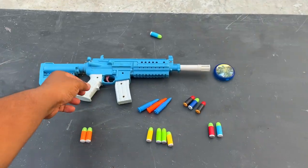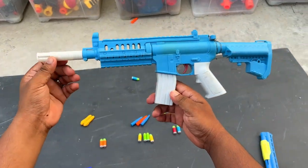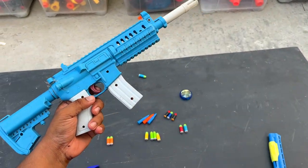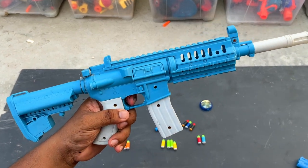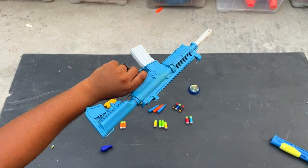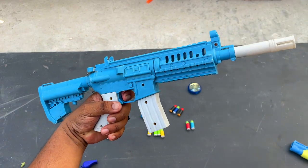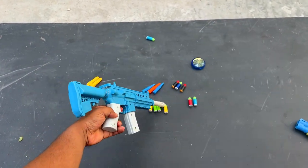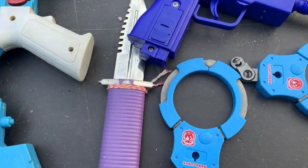And finally I have this SCAR assault rifle — it's a beautiful SCAR assault rifle. So guys, that's all for today. See you in the next video, till then bye bye bye!